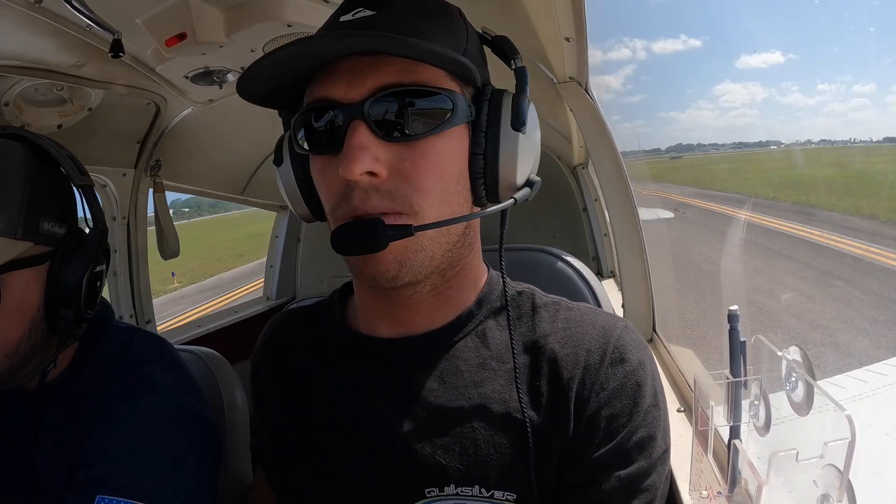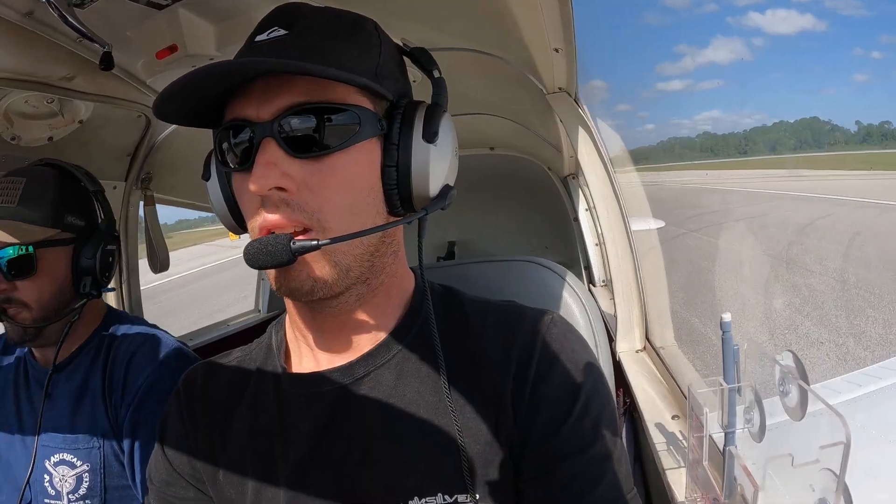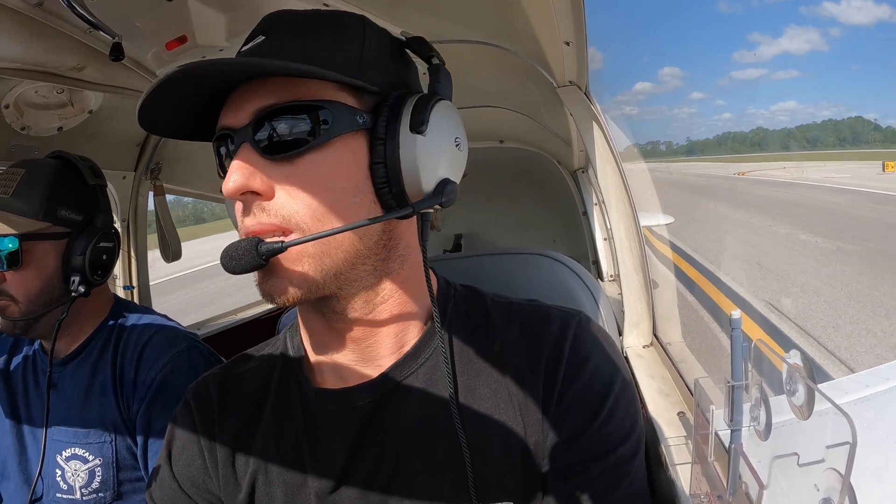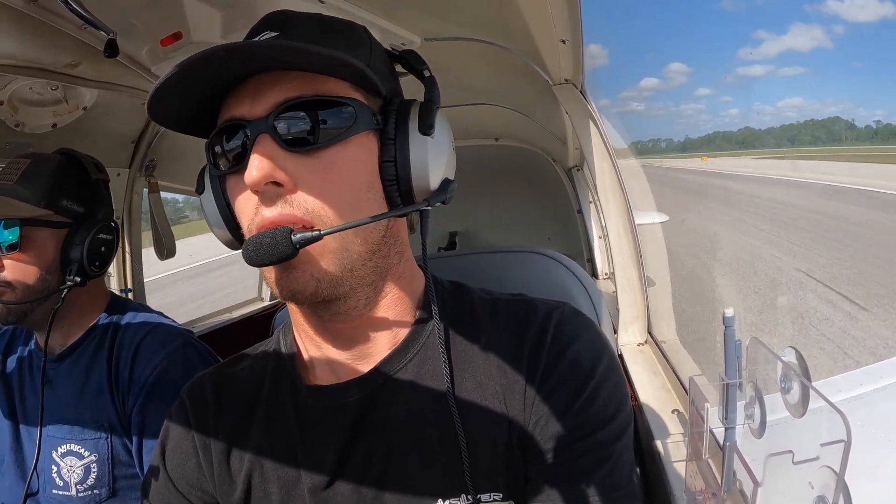Clear for takeoff, southbound departure, 1-1, Cherokee 454 Charlie. Alright, full power. RPMs coming up, instruments in the green, airspeed is coming alive.